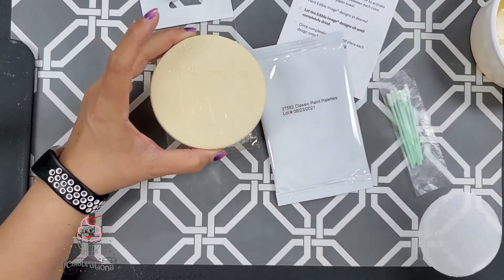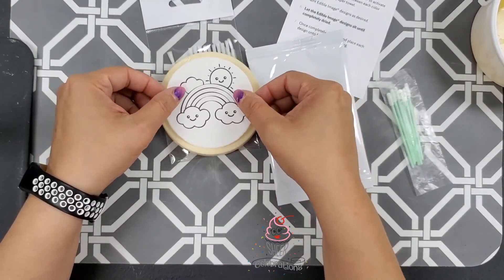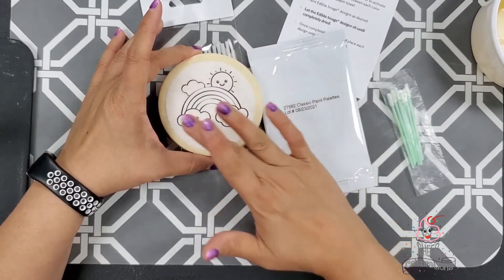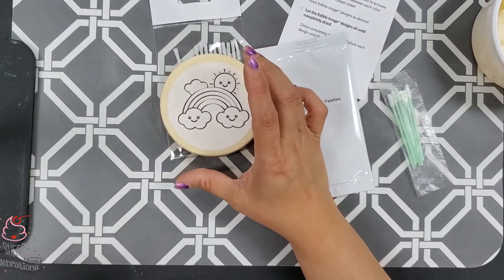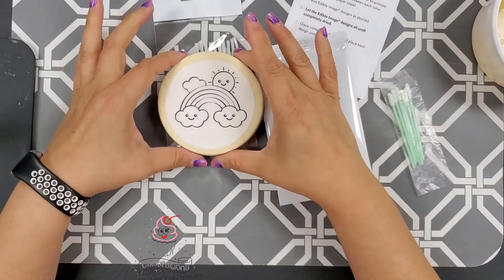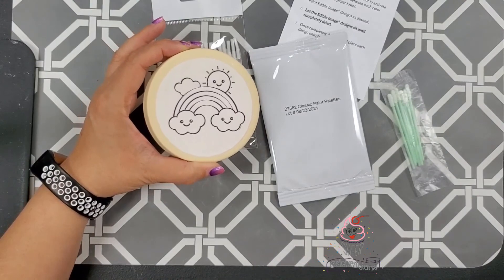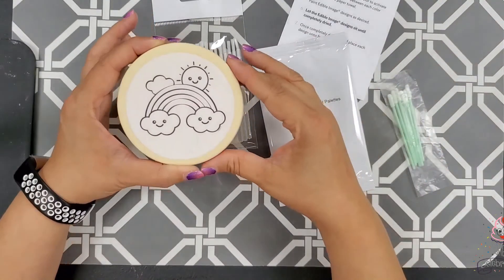You can find the piping gel here at Sheer Celebrations as well. You just need a little bit on there, and then you've got your image — you've peeled it off the backing of your print and go ahead and put it on. So you would normally have this on a white flood; we have it on a Nada cookie. If you want to practice, we do carry the Nada cookies here as well.